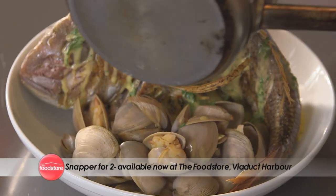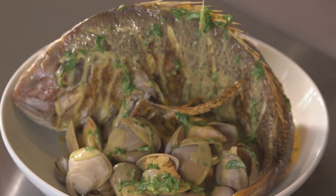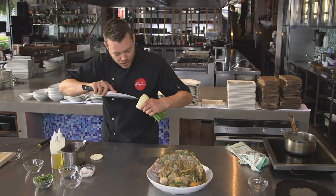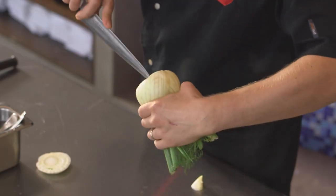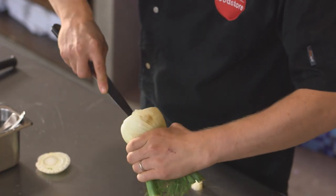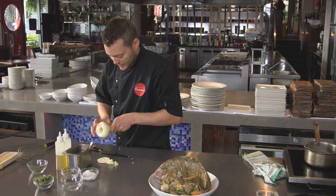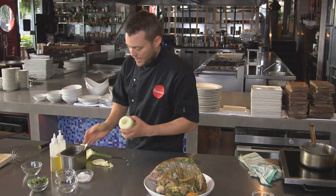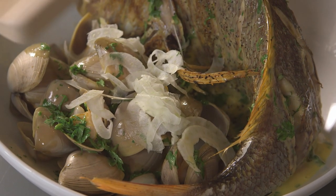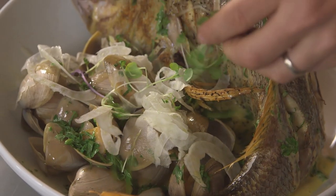Wow, it's looking great. We've got all that richness, all that beautiful snapper flesh — we just want a little bit of fennel served nice and raw to really freshen the dish. We're going to shave it with a mandolin, so be really careful. I'm just taking the core out and the leaf off as well. We want it nice and thin — just shave that over and finish it with some micro herbs.